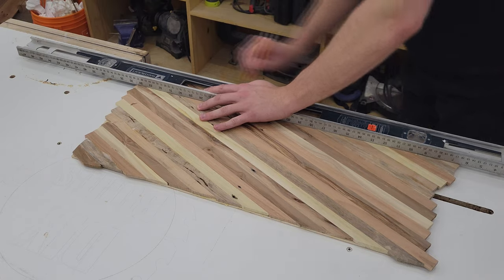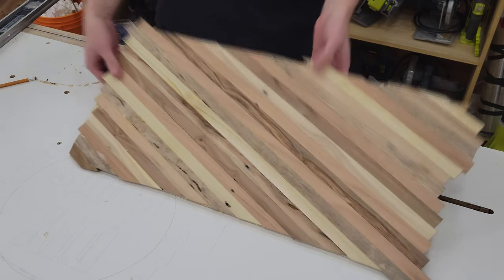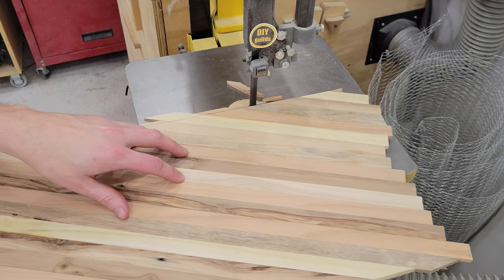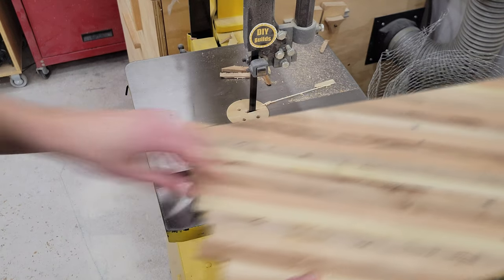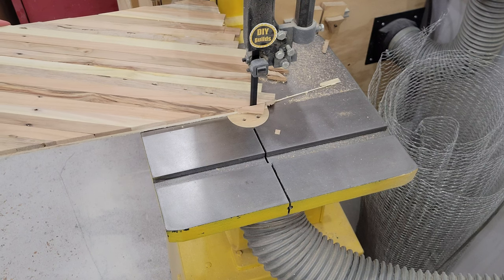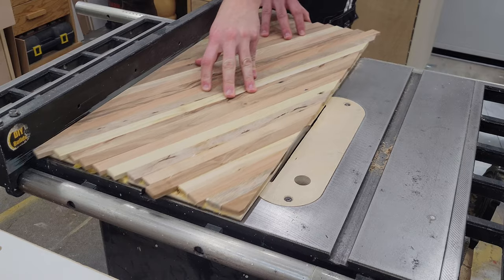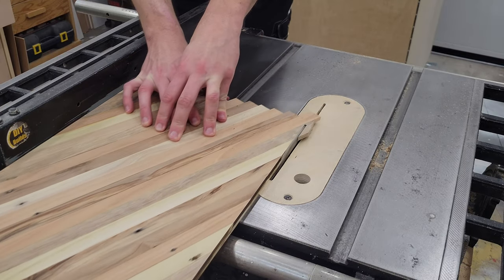With all pieces glued up, I mark a straight line where I need to cut off the excess at the band saw. I then clean up my rough cut at the strip sander, so I have a relatively straight edge to rest against my table saw fence to get clean cuts on both sides of the panel.